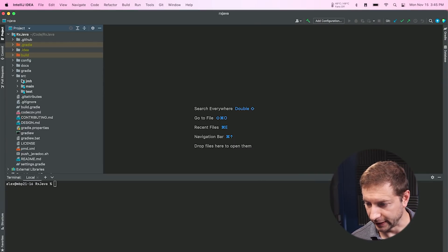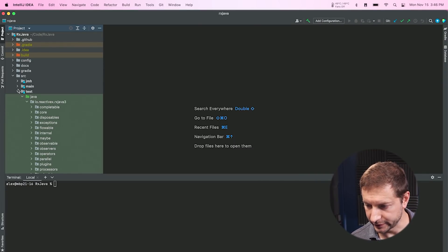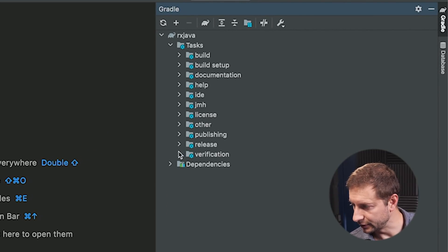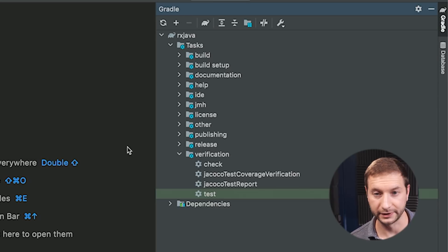Now I'm going to run tests that are actually part of this project. You can look at Source, then Test to see all the tests. You can also use Gradle tasks — under Verification, there's a test task you can run. What's nice about doing it on this open source project is that you can do it yourself. I'll leave a link in the description — download it, open it up, run the builds on your own hardware, and compare to what I have here to determine whether upgrading is worth it.